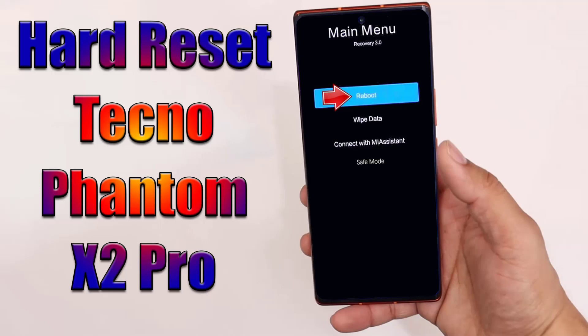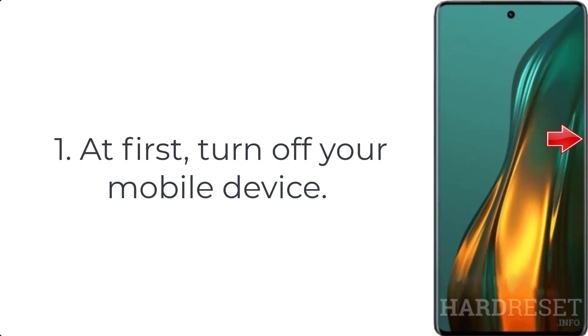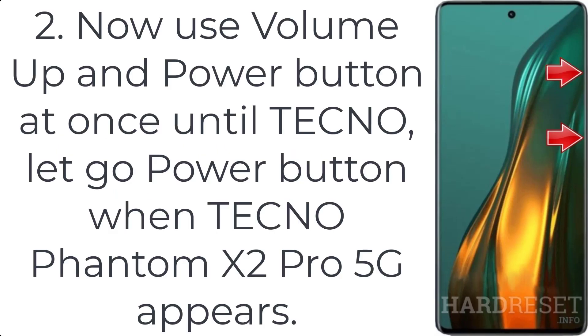How to hard reset Tecno Phantom X2 Pro. Step 1: turn off your mobile device. Step 2: press volume up and power button at once until the Tecno logo appears, then let go of the power button when the Tecno Phantom X2 Pro 5G appears.